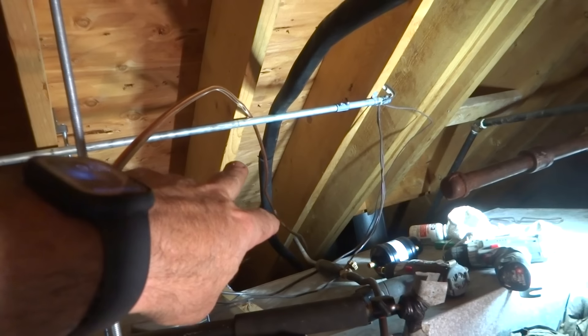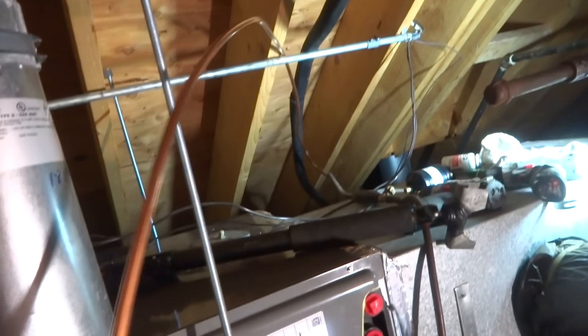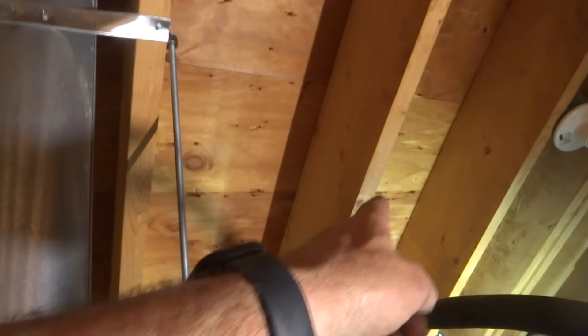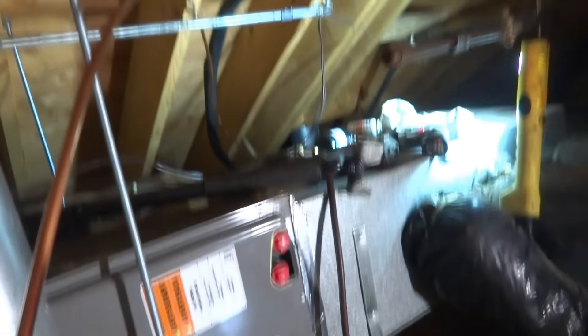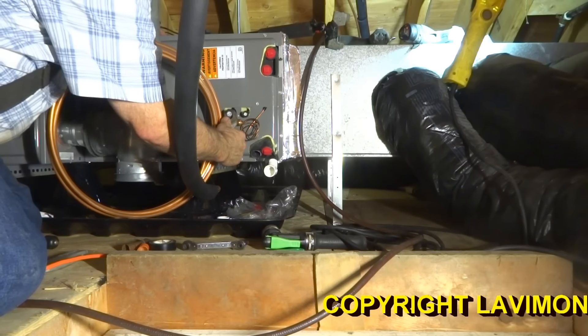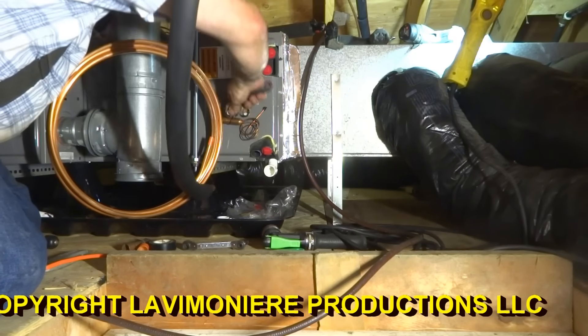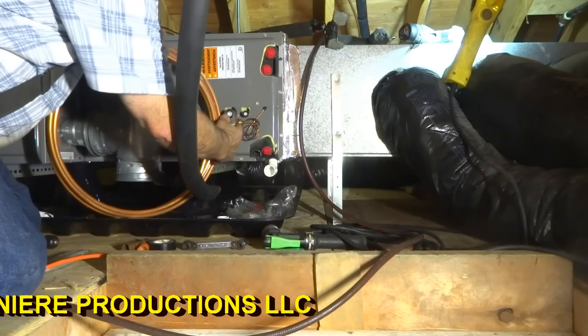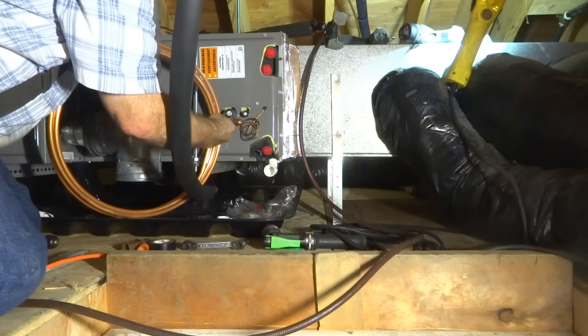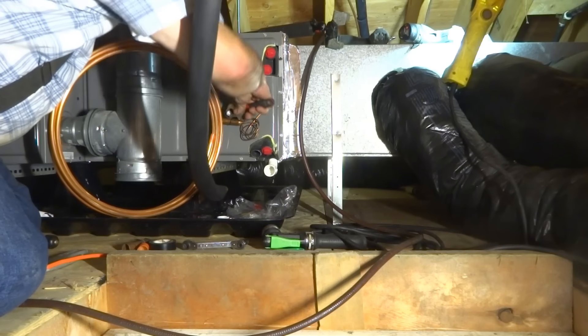I'm going to put a couple of splicers over there for the new lines. After I solder this up, I'll put a hanger on that. I'm going to take these apart - it should have pressure in it. From the factory, they put pressure in there, so if there's no pressure, it could be an issue.